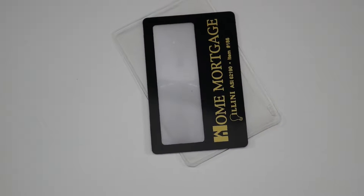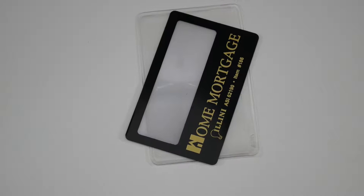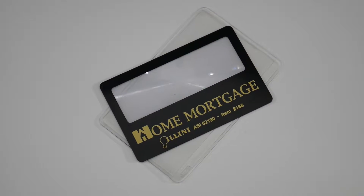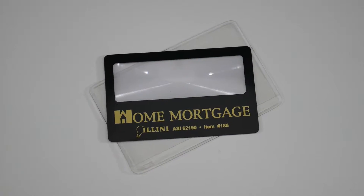Pricing includes your one color company logo, one location, and two color imprint is maximum. Please give us a call today with any questions, or visit saveonpromotionalproducts.com for current pricing.